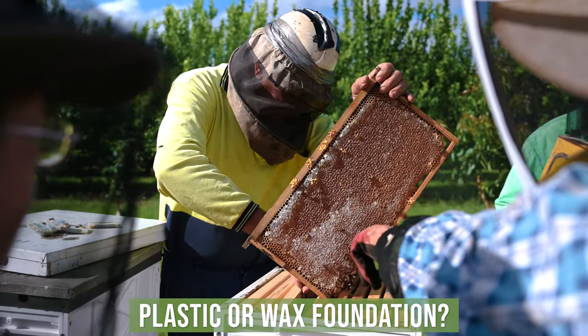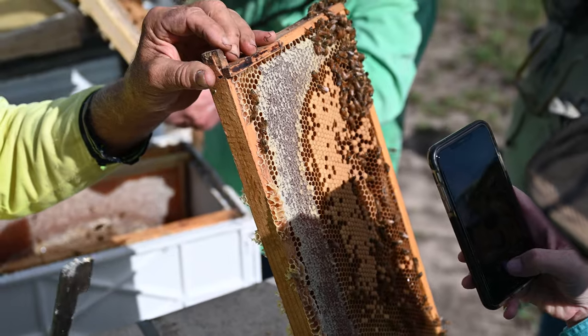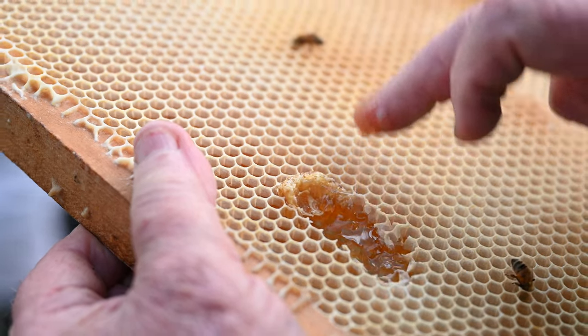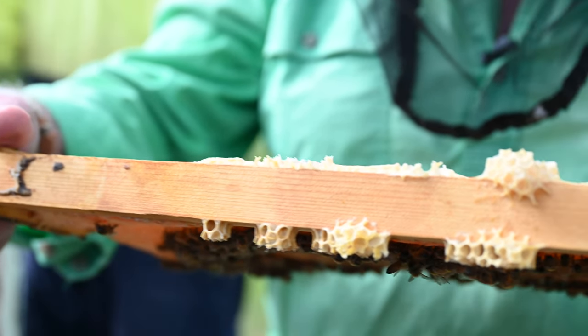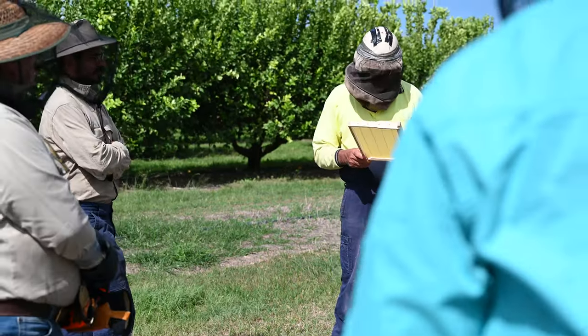The plastic foundation eliminates wiring, so there's a labour content you get away from. If the hive gets dirty or slimed out from a beetle or something, you can just push the plastic foundation out, give it a good clean, and put a new one in. The problem with it is you must coat it with a proper wax sheet before you put it out to the bees.